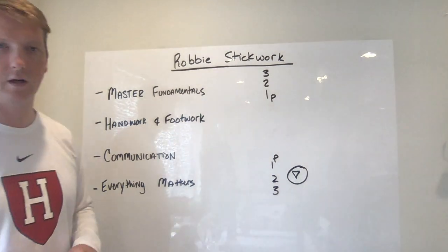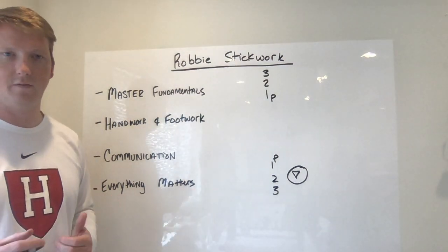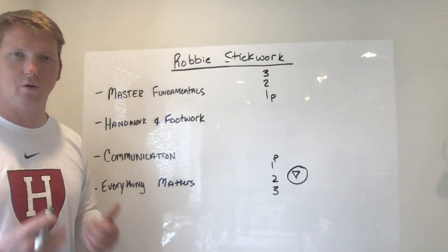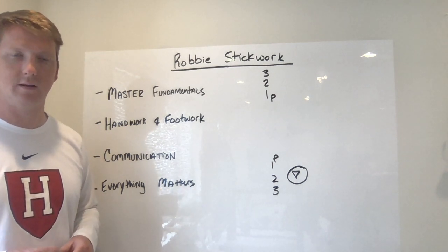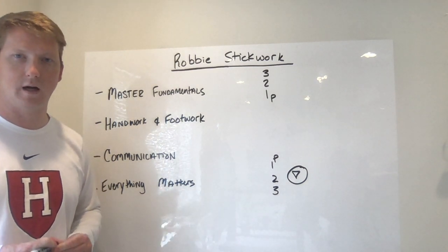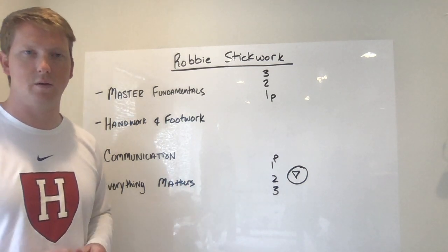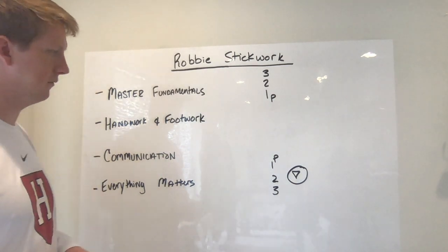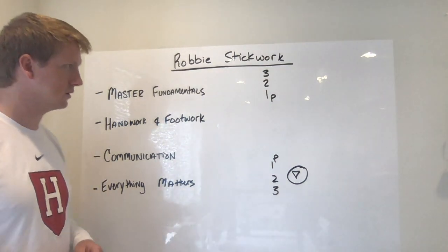Everything matters here — your hands and your feet are moving together, and you also want to make eye contact with who you're throwing the ball to. Just because this is a simple transfer pass doesn't mean that it's not important. When you continually do this with your team, it shows that you're focusing on some of the fundamental concepts of lacrosse.